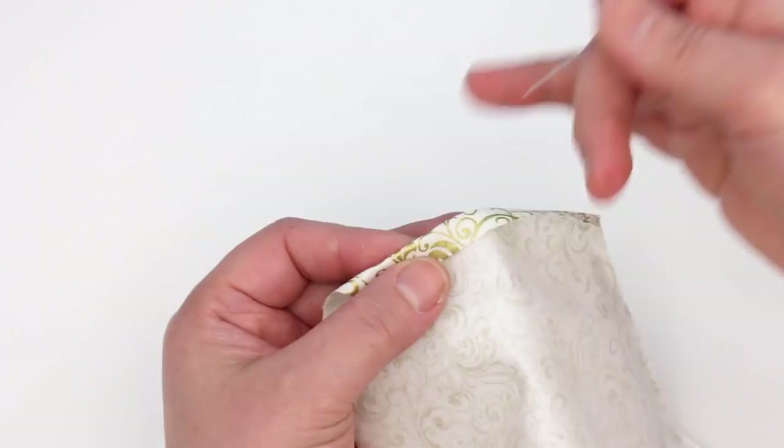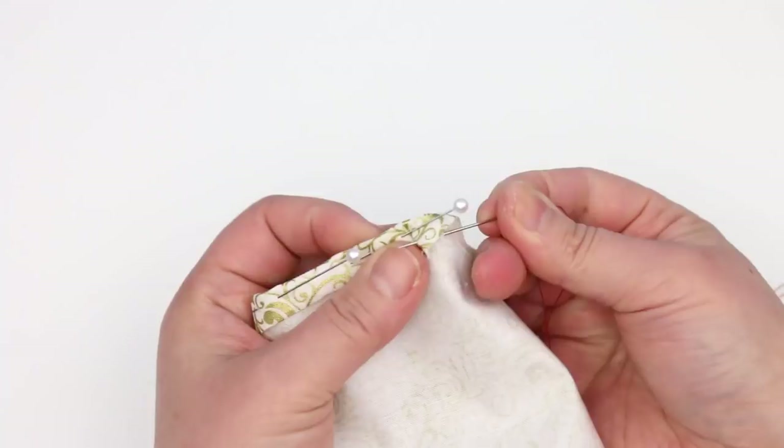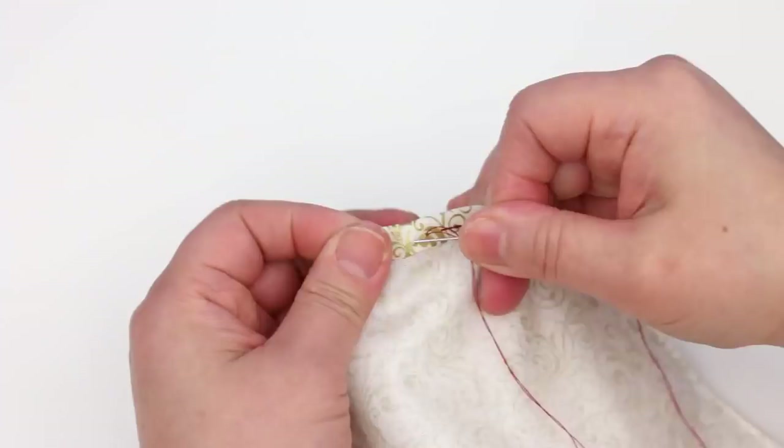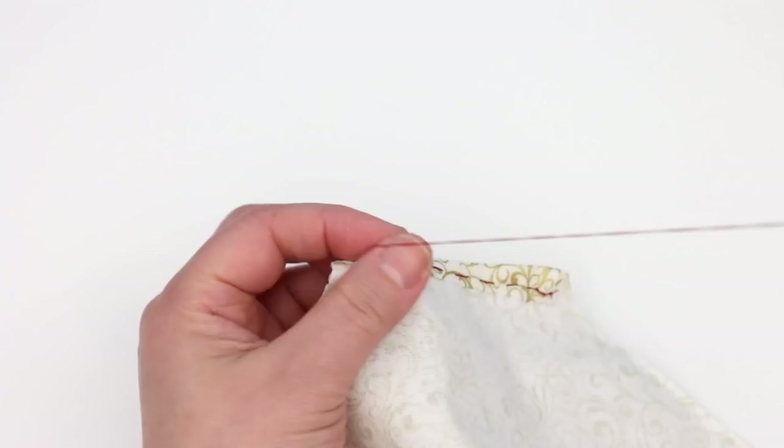Start with a couple of stitches to make sure it's secure. I'm using red thread and making big stitches so you can see better what I'm doing. Normally I would be using matching thread and making smaller stitches. Anchor it really good at the end.